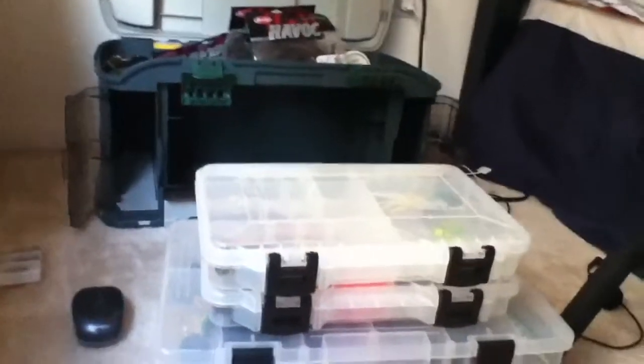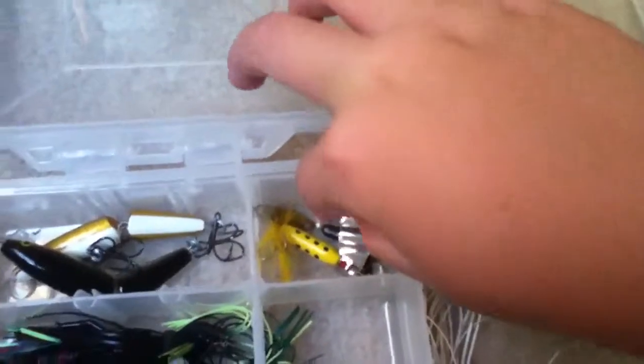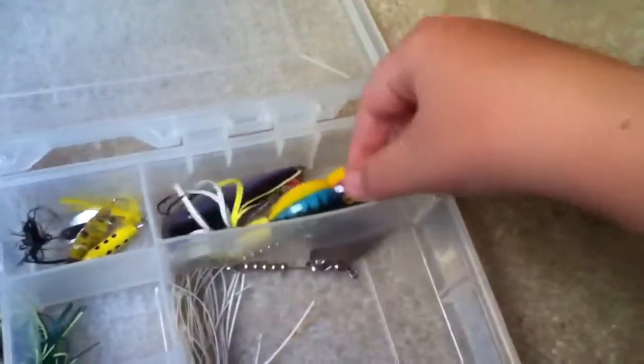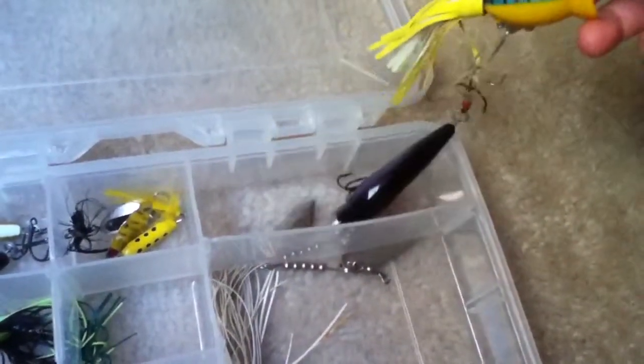I'm going to show you my tackle boxes. Here's my main tackle box — I just took them all out. First we have spinners and some hard lures, like these Rapala lures that swim when you reel them in underwater. Here are some spinners that I never use — I just bought them one day and never used them. Here I have a hula popper and under it I have a Yozuri lure.